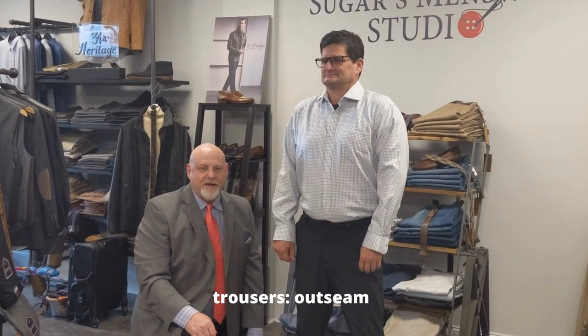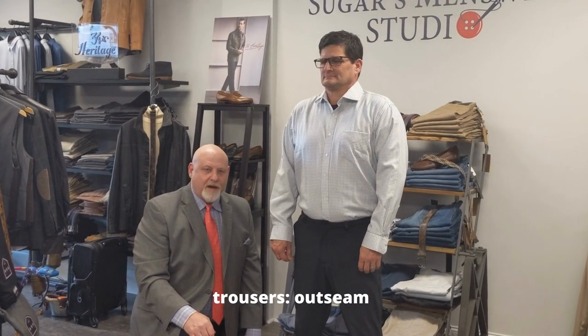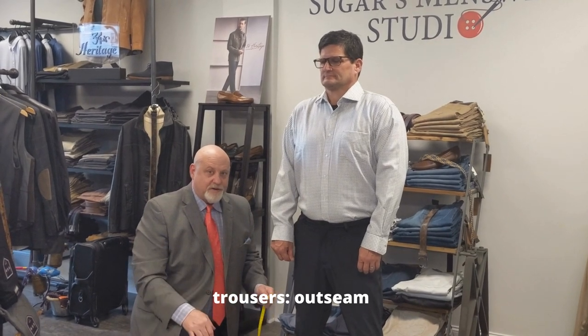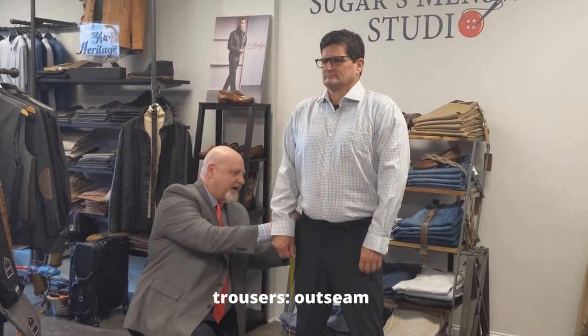I'm going to get an out seam measurement. An out seam is typically more accurate than an inseam. You can either lay the pants out flat on a table and do this measurement, or you can do as I do.